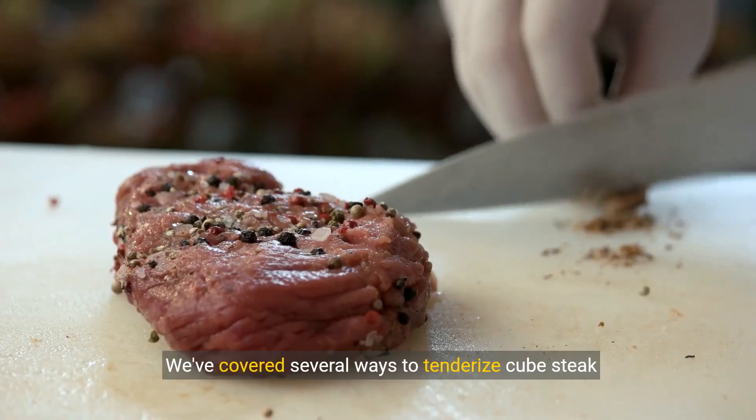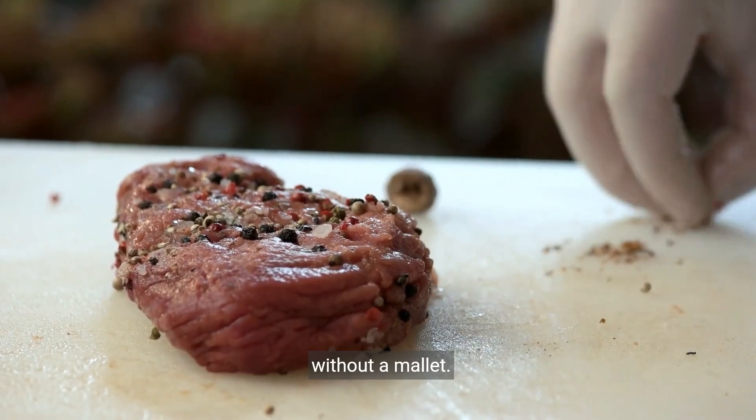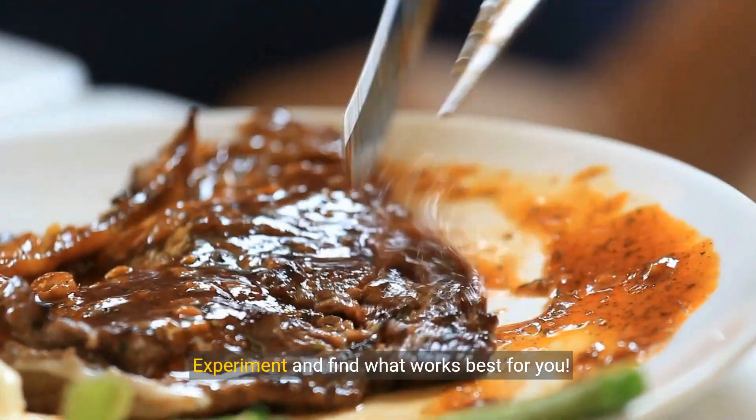We've covered several ways to tenderize cube steak without a mallet. Experiment and find what works best for you.